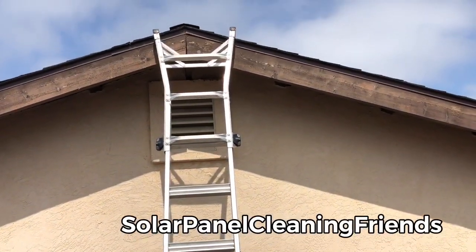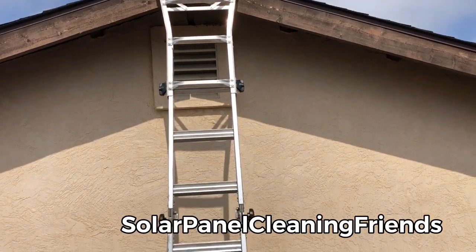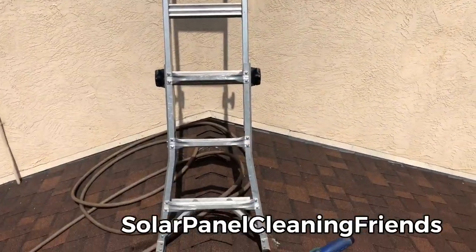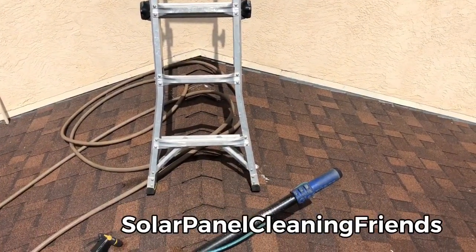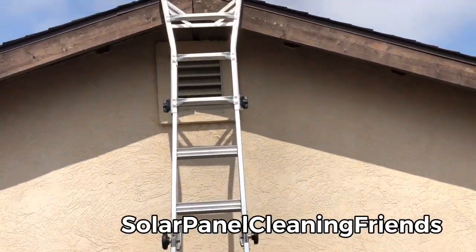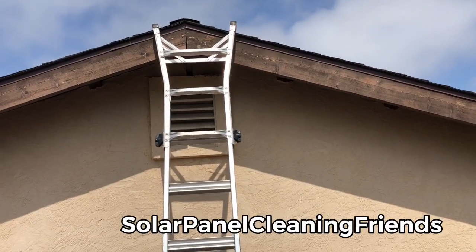You can purchase one through our affiliate link on Amazon, which is very helpful to the solar panel cleaning community. I'll drop a link for exactly the two gorilla ladders that I use. You're welcome to purchase them, and if you do go through our affiliate links, thank you so much — we definitely appreciate it.